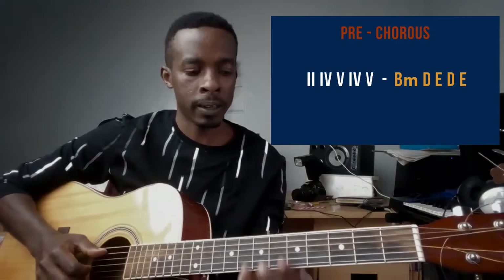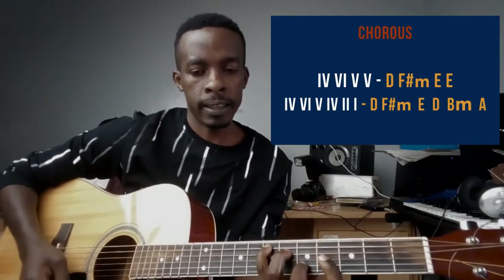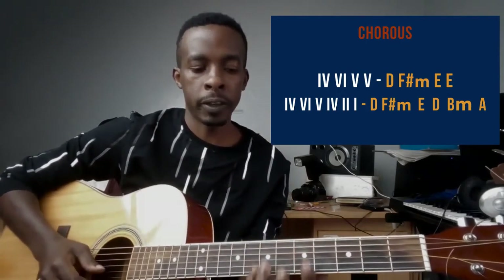Now the chorus. The chorus chords are: D, then F sharp minor, then E twice, then D again, then F sharp minor, E, D, B minor, and A. So the new chord in the chorus is the F sharp minor.